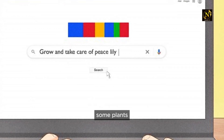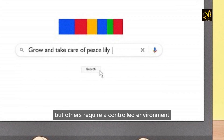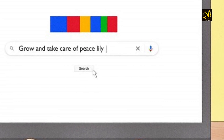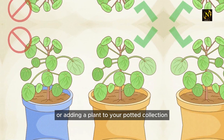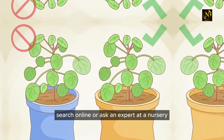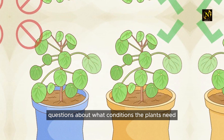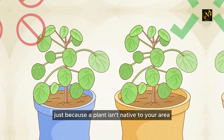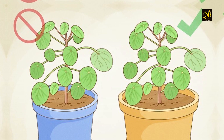Some plants are able to do well in a variety of climates, but others require a controlled environment or can only survive in a specific region. Before planting a garden or adding a plant to your potted collection, search online or ask an expert at a nursery about what conditions the plants need, and figure out in what region the plants do best.